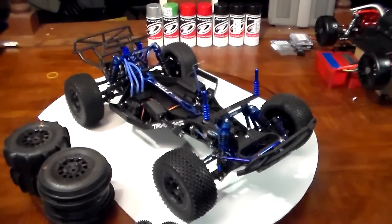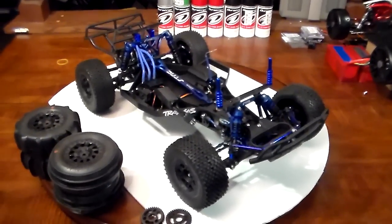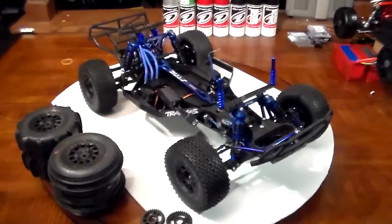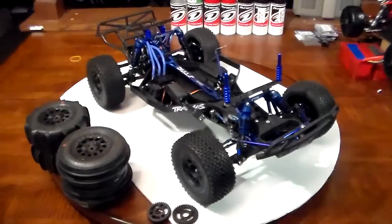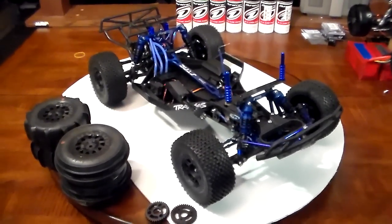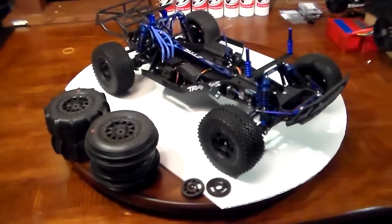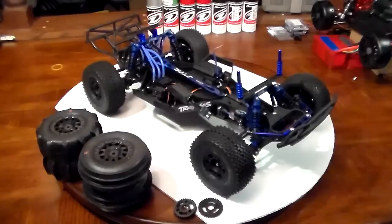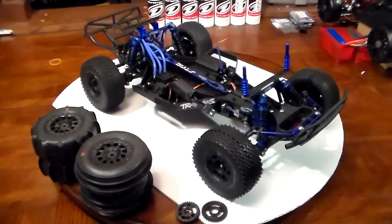Anyways, got your Duratrax paints back there. If anybody's got any questions about this build, hit me up. I did decide to get into Dan P's body painting contest — got a couple different bodies I'm thinking about putting in, don't know which one I'm going to do yet, but it should definitely be a whole lot of fun. Thanks for putting that together, Dan — much appreciated. Until next time, you guys have a great night, talk to you later!